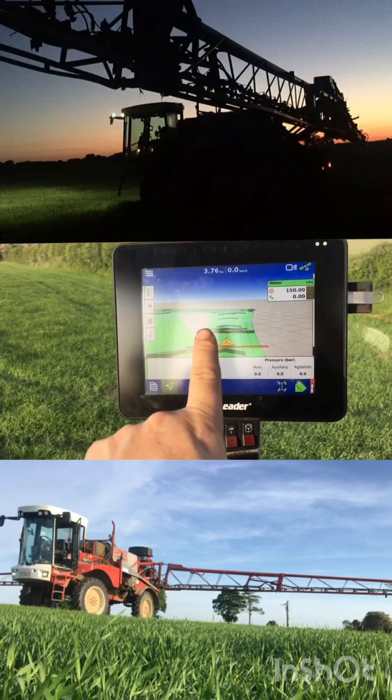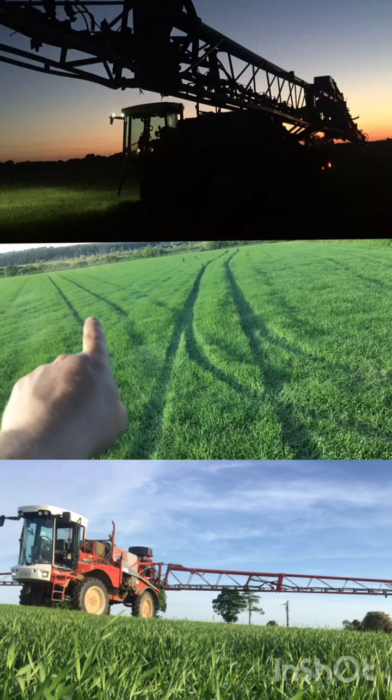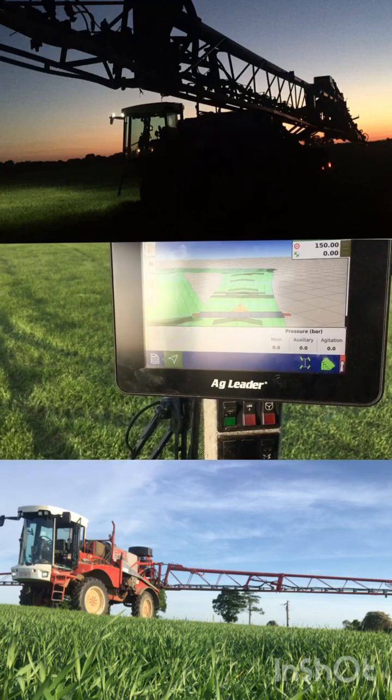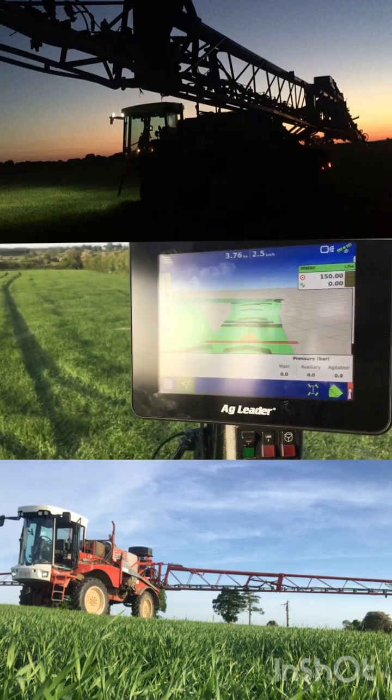All the green bits I've done, and this bit here I haven't done — it's all GPS controlled. You can see the line here; I haven't done all of the sections across. There are 10 sections and eight of them are turned on currently. They're all GPS controlled and they're using air solenoids.